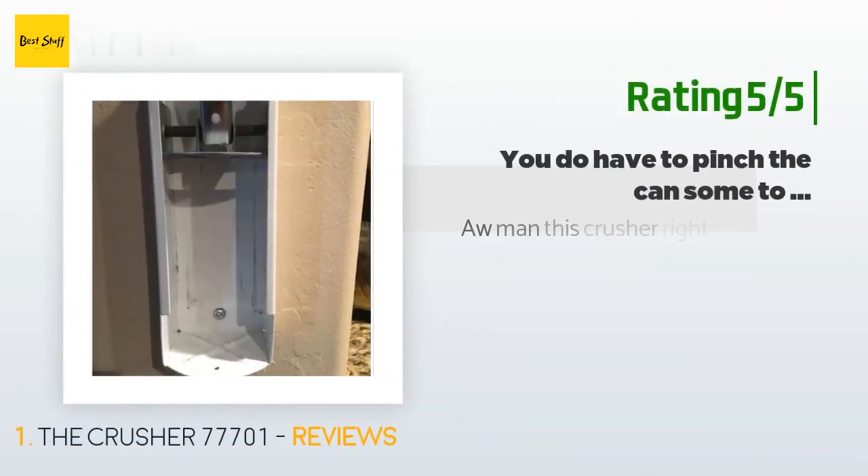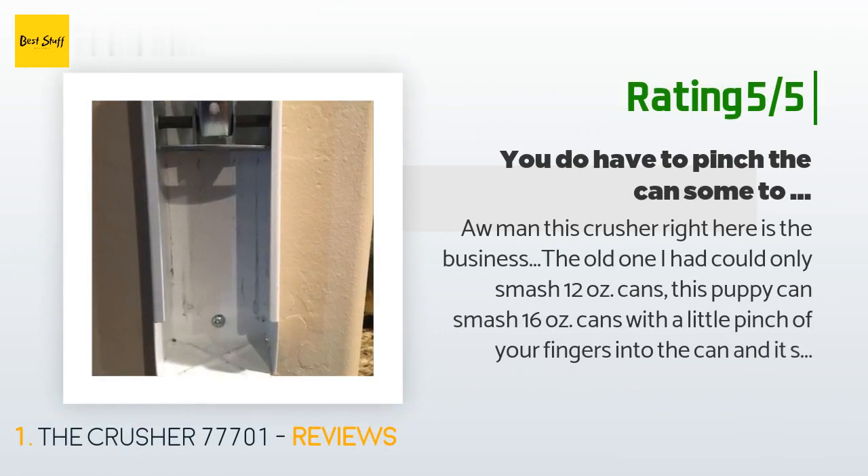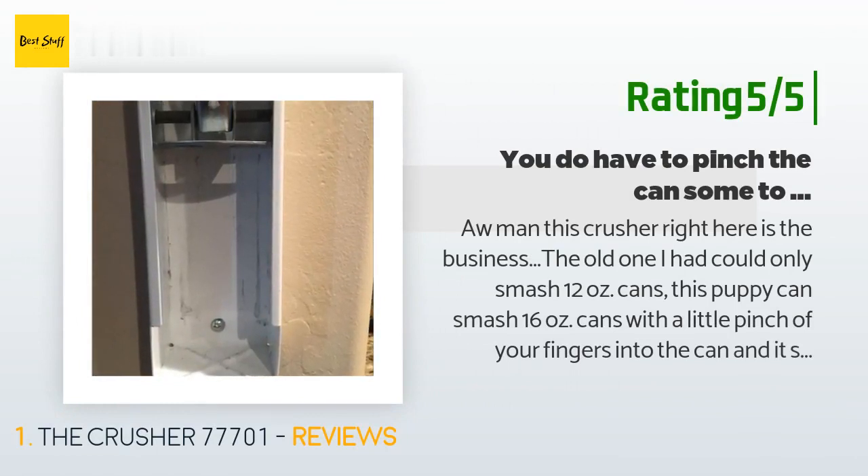Another happy customer said: 'This crusher right here is the business. The old one I had could only smash 12-ounce cans — this one can smash 16-ounce cans with just a little pinch of your fingers. You do have to pinch the can some for a better smashing experience and to prevent it from popping out. Don't smash it too fast. I got three big black trash bags full of smashed cans in about a month.'